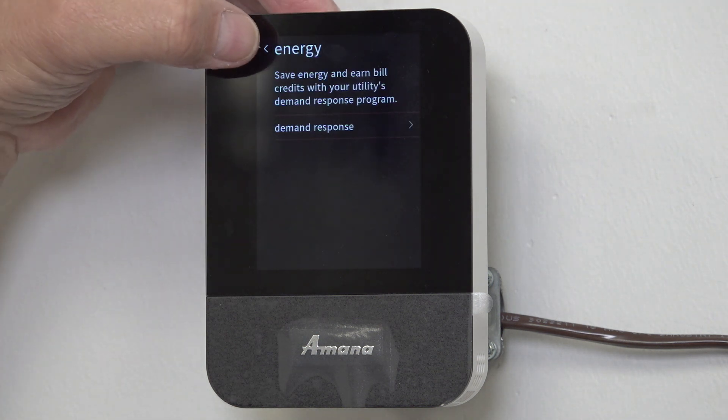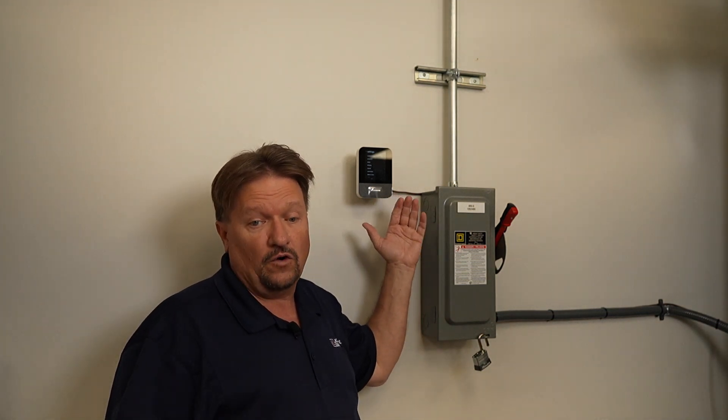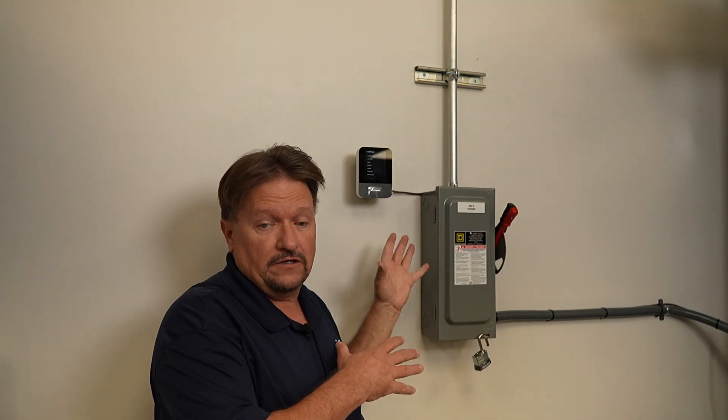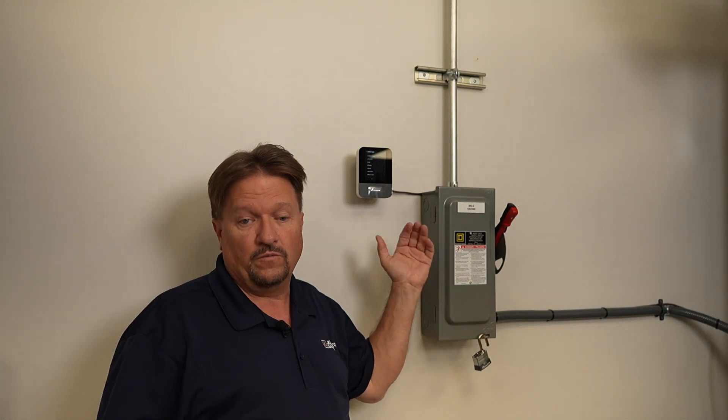When I back out of my Energy settings, I've done it. Take a look at this, guys — this is something that a lot of the power companies can get to. They can go in there and they can do that. So I just recommend that you go in there and turn that off. If you ask the customer and they say they absolutely do want to use it, then go in there and turn it on. But that is what the Energy tab is all about.